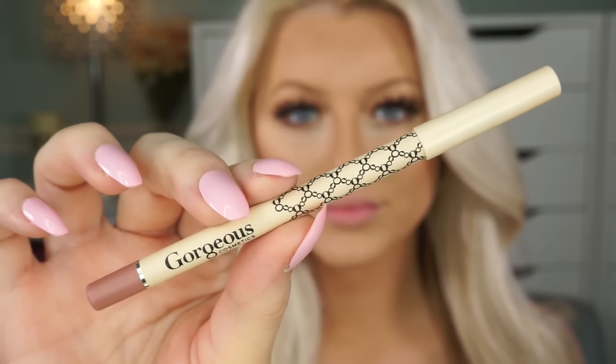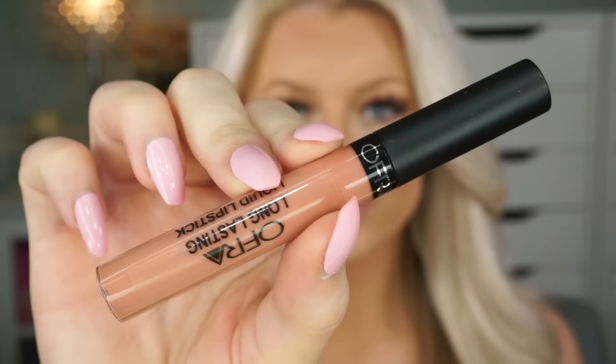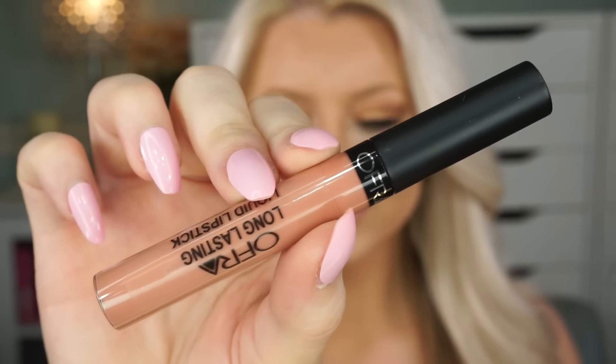Then I go in with my lip liner — this is Gorgeous Cosmetics Quina. I'll list it in the description bar. I'm obviously overlining my lips because it's a Kylie Jenner tutorial, so over line your lips to your liking. Then I'm going in with Ofra Cosmetics Liquid Lipstick — these things last forever and they are so pigmented. This color is Sao Paulo. I just thought it was the perfect color for my skin tone and for the Kylie Jenner look, not too nude and grayish.